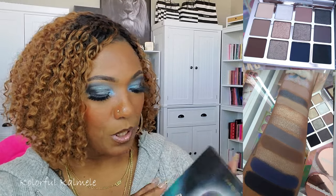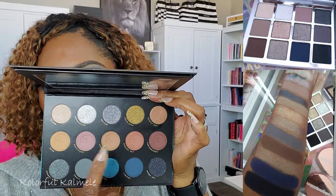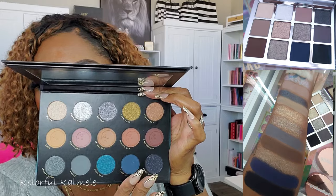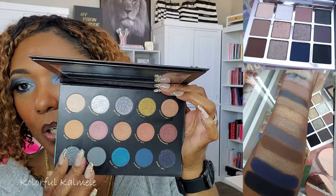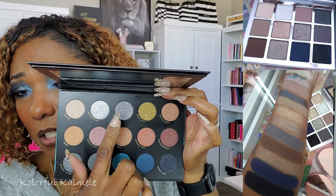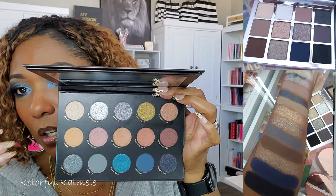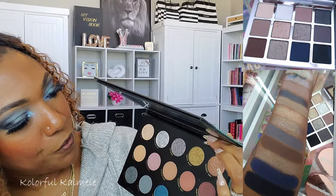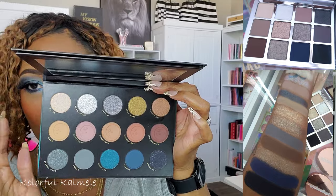This palette is the Lunar Beauty Eternal Eclipse — it has a little more variation with warm tones in the center, but it definitely has gorgeous blues and grays. If that's what's pulling you to the Mario palette, you may already have this. There are lighter shades and gorgeous shimmers up top. Even if you ignore the warm tones in the center, you can definitely create a look with the same type of vibe.